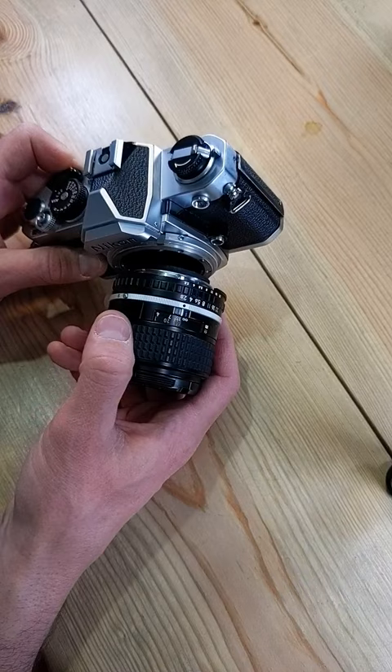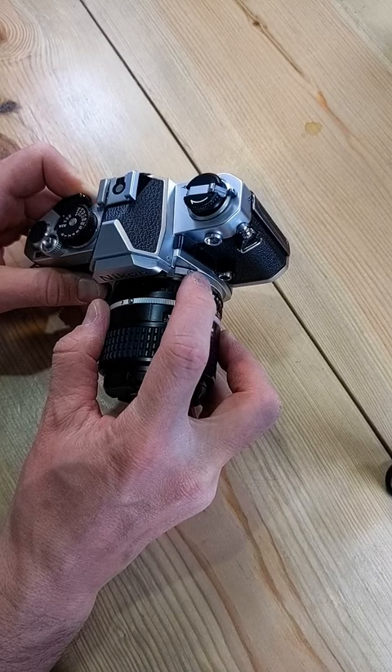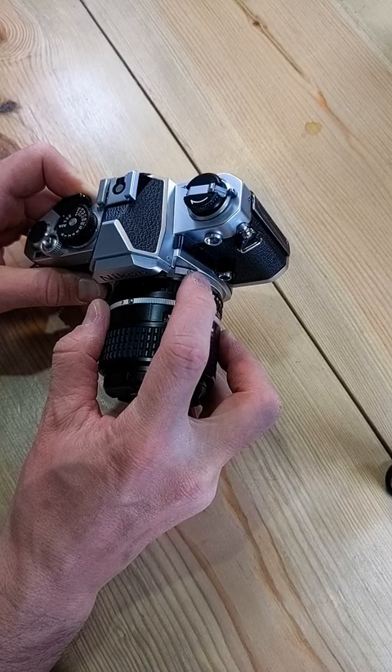To mount it, you're going to find the index on the lens right here — it just lines up with this button. Turn it counterclockwise until it clicks, and you've mounted your new lens.